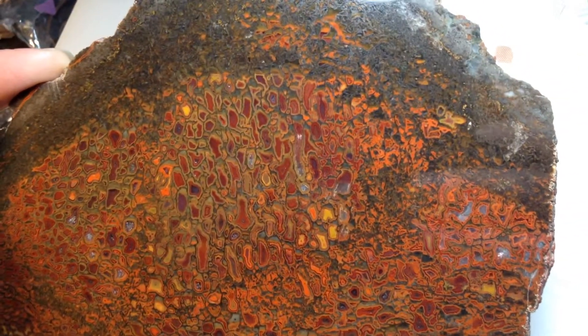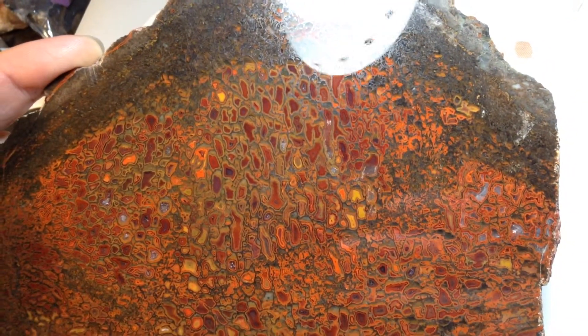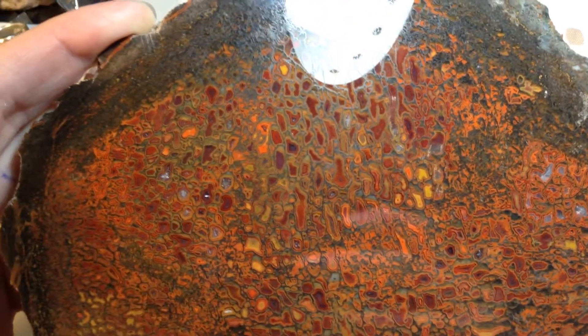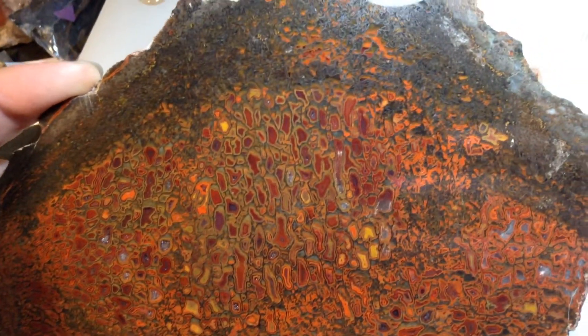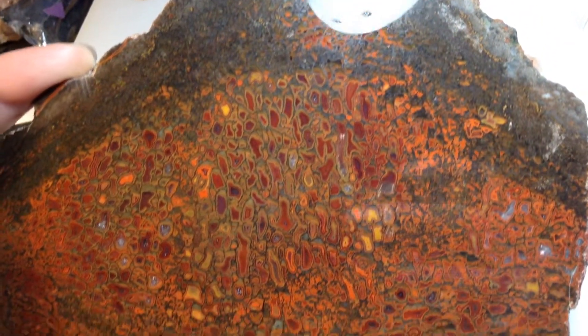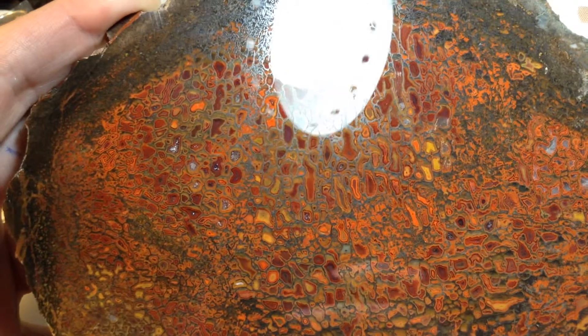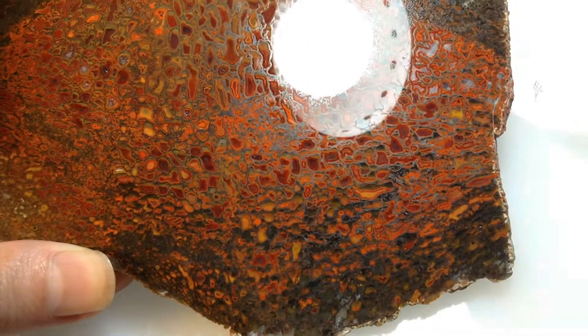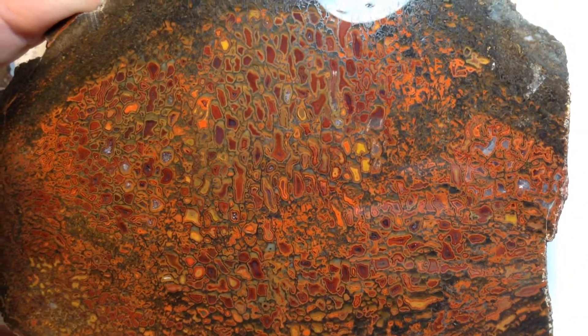This particular slab has great colors, large cells, multiple bands of color in the cells. I got this slab from Mark Buford a long time ago — thank you, Mark. Love this one. And now it's finally been finished off with a polish that does it some justice.